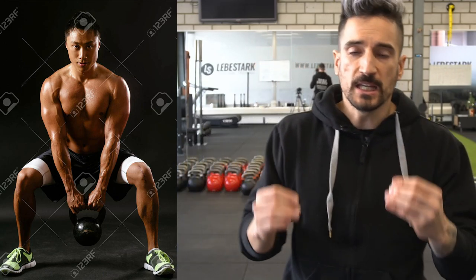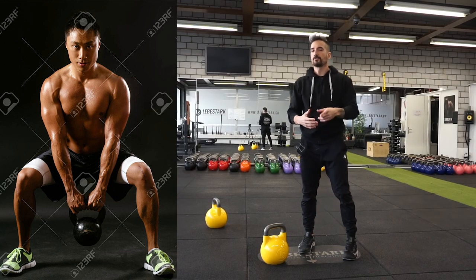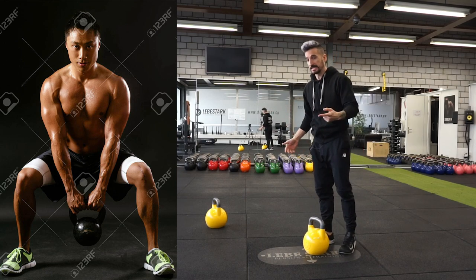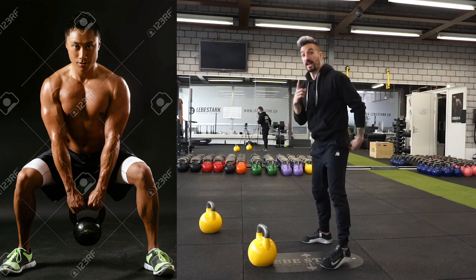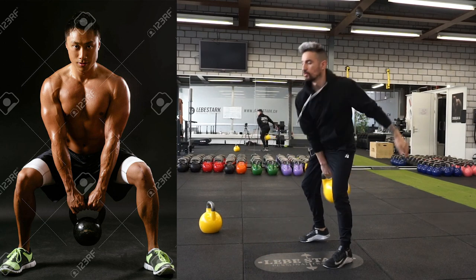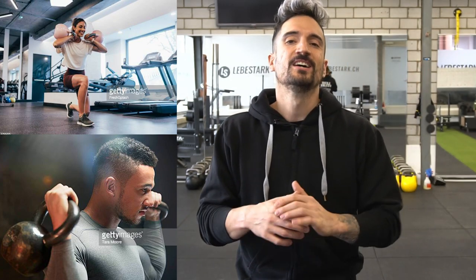This image looks like a mixture between a deadlift and a squat — you want to decide. Either you do a deadlift or you do a squat. With a deadlift, as we already established, your hips are always higher than your knees. With a squat, your hips go down either parallel to the knees or below parallel.